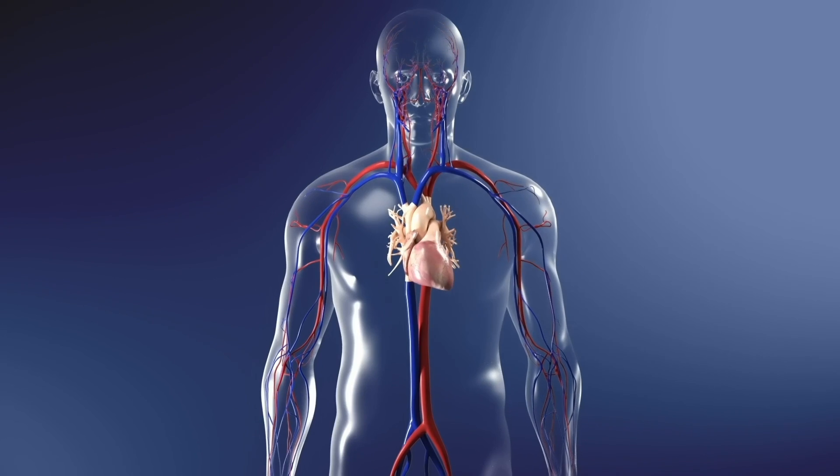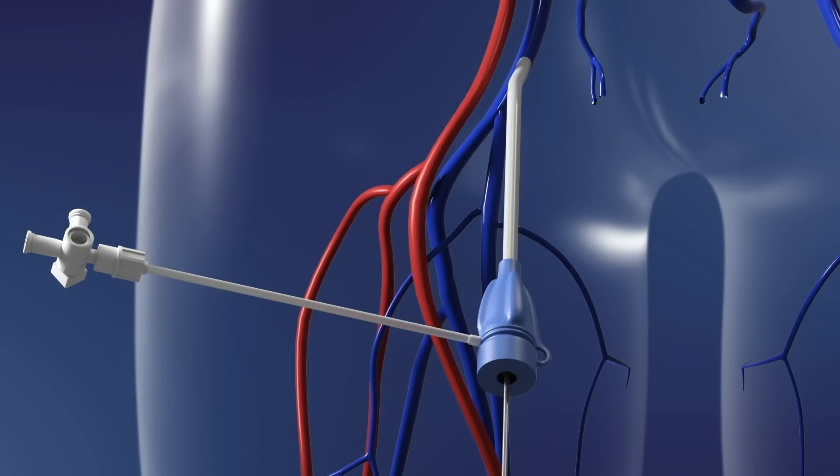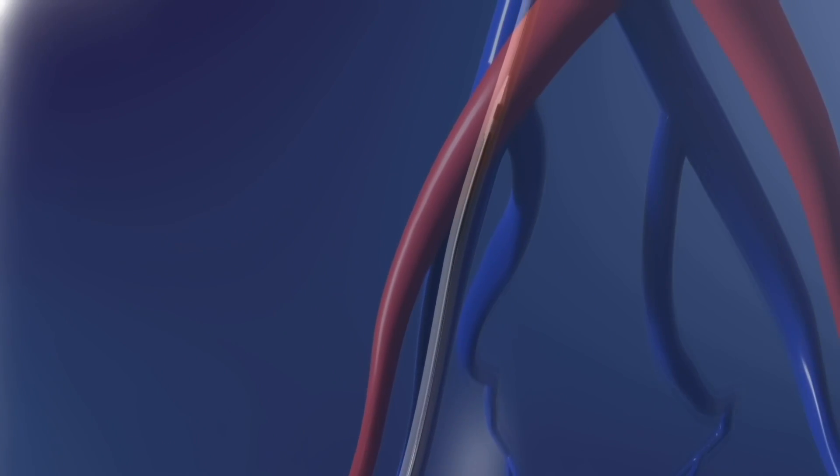The Alleviant device is intended to relieve excess pressure buildup within the heart that causes shortness of breath and reduced quality of life in patients with diastolic heart failure.